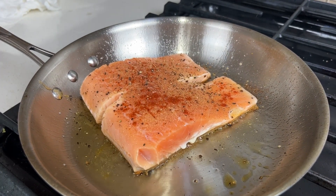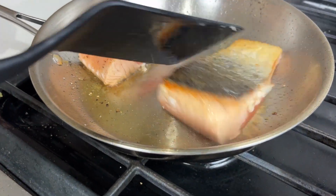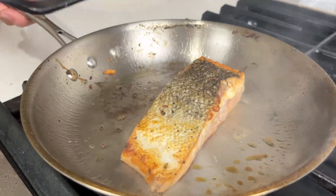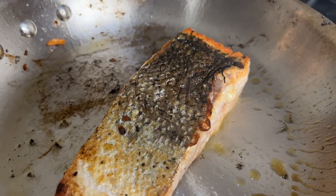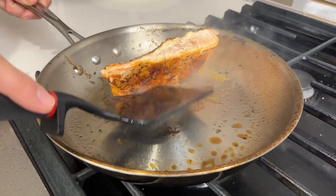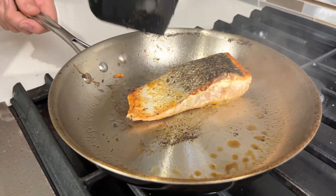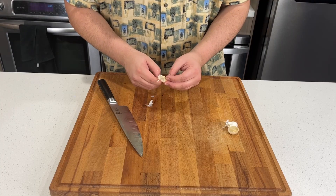Now once your filets have been cooking for about three to four minutes on the first side we're ready to flip them over and get a little bit of color on the underside. You should have a nice crispy skin like this — nobody wants a floppy, gross, slimy salmon skin. So once you're done getting color on both sides you're gonna remove it from your pan and make sure to leave all that fond in the pan because we're gonna be building our sauce off of that.